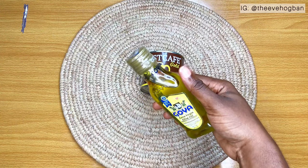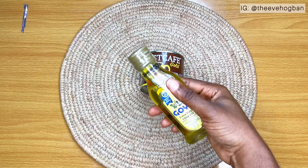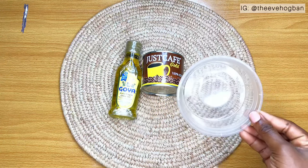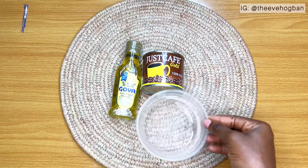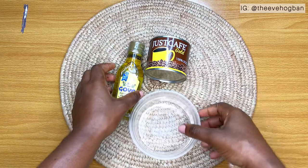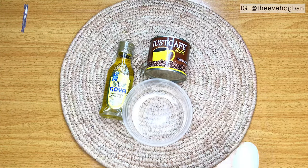I typically use cold pressed coconut oil so that you guys can see the change in color once the ingredients are added to the oil. But because I'm going to be making an oil which is going to come out dark in color, I'm going to use olive oil. You can use any carrier oil guys as long as it's good with your hair.